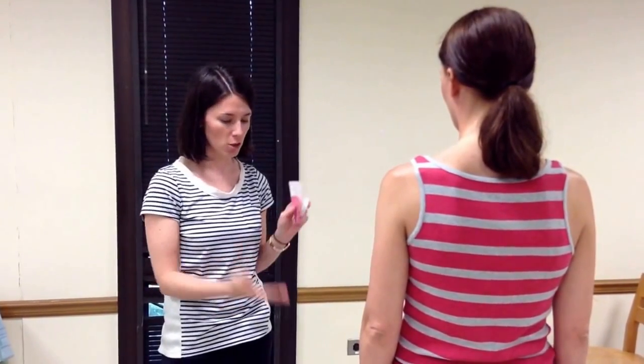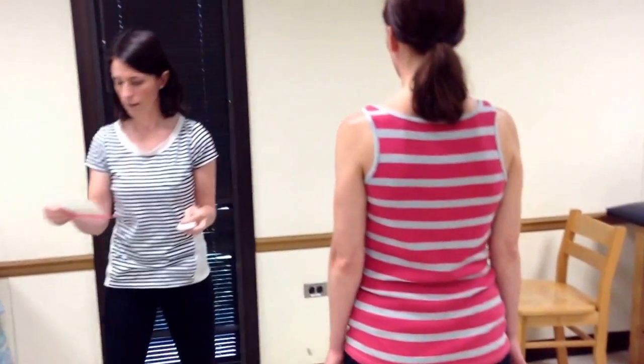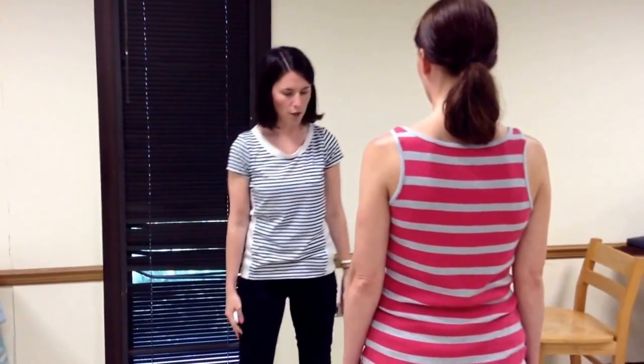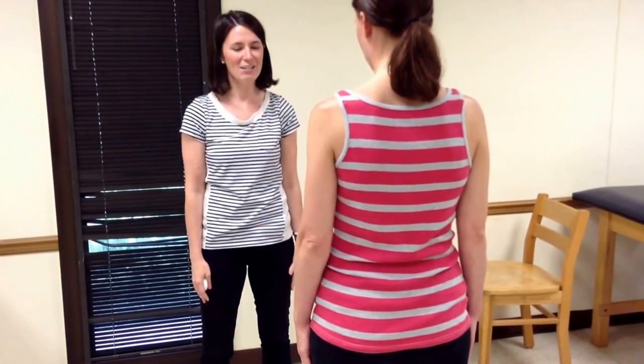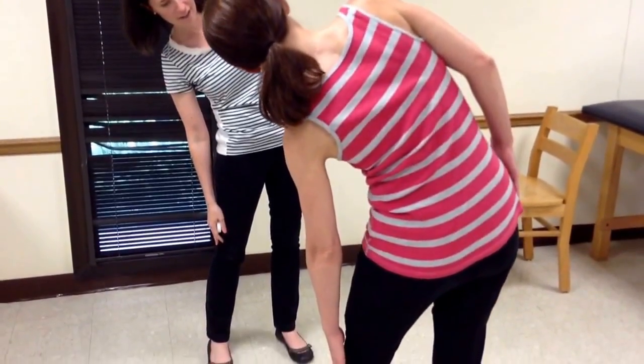The patient should be standing with her shoes off, her feet shoulder width apart. The instructions are: I want you to slide — we'll go to the left — so I'm going to have you slide your left hand down your leg like this as far as you can. And come on back up.